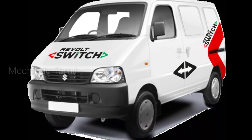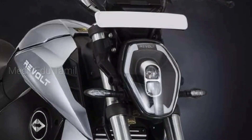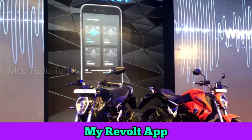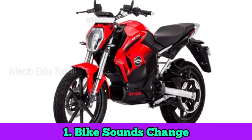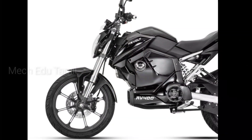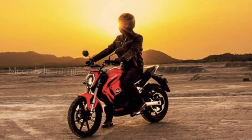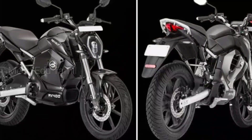There is an inbuilt 4G SIM card. The bike connects to an app and there are many features available through this app, including connectivity and battery monitoring.